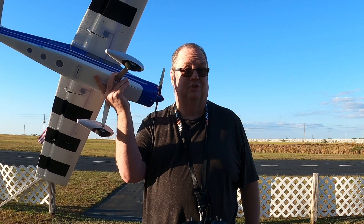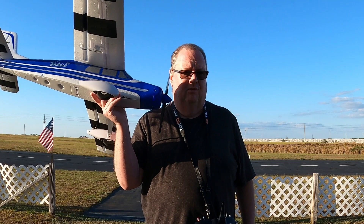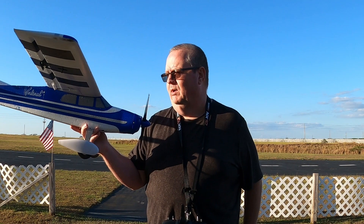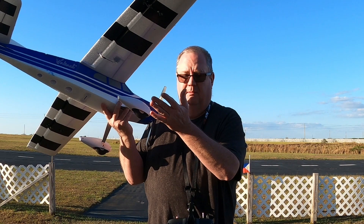Battery-wise, it takes a 2200 3S up to — I've got a 3600 China Hobby Chronix battery, which I can't find anymore. A 3200 3S is probably the biggest you're going to put in. The only reason I got this one is it's smaller and doesn't weigh as much. This plane's got flaps, she's very sporty, very capable.